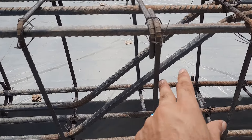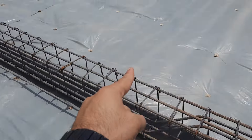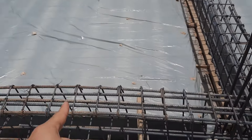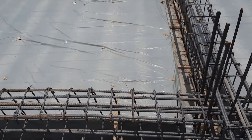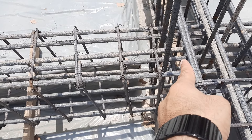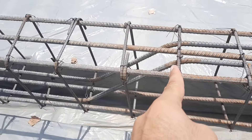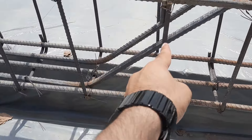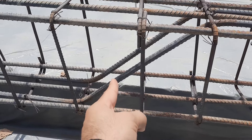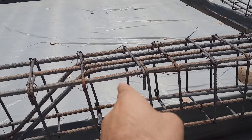We have two steel rods used for bent-up bars. The total length is 20 feet from this column to that one. L by four means length is 20 feet, so L/4 equals five feet. So at a distance of five feet from the end of the beam, we have crank bars. These two steel rods are cranked, and the angle is around 50 degrees — from 45 to 60 degrees you can bend the bar. This is called a crank bar or bent-up bar.